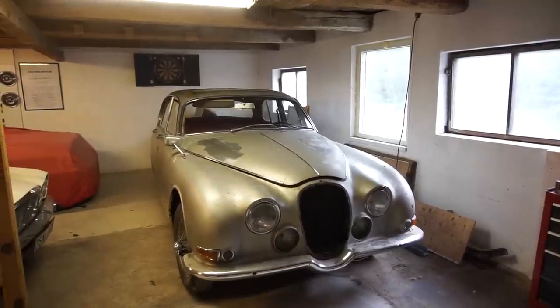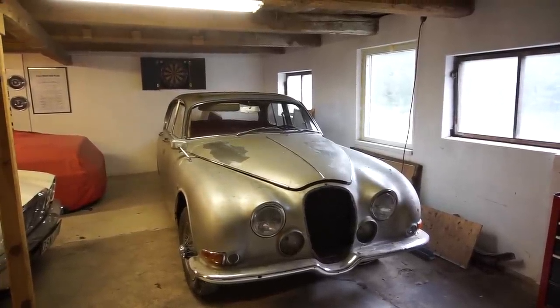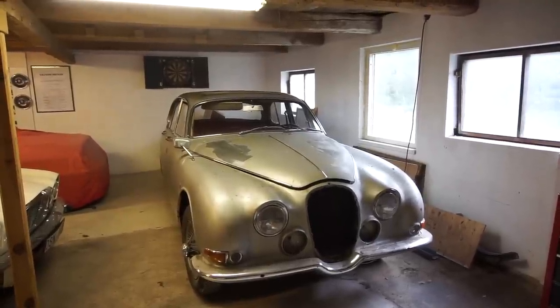It's going to be a complete bare metal restoration going back to a complete bare shell, which means everything has to come out. Today we're starting by removing the engine. Here's the car - a 1966 Jaguar S-Type, also known as the 3.4 or the 3.8 S, and this particular one is a 3.4 S.